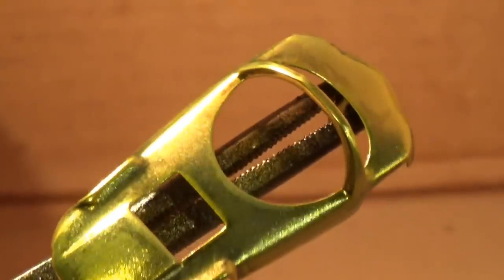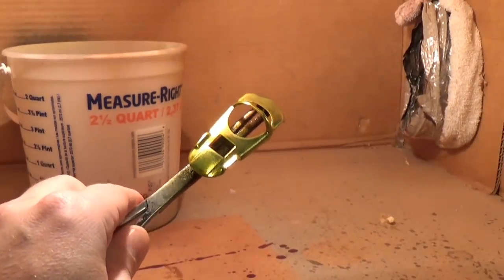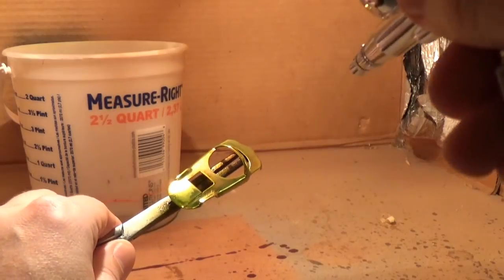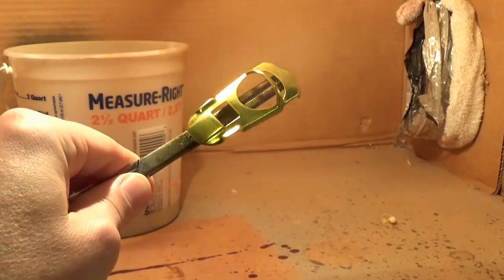A very light first coat is applied and allowed to dry, and then subsequent coats are added, each time allowing for a little more paint to be applied. I stop applying coats when the tone looks correct. Sometimes this takes 10 coats, other times it takes 30. It depends a lot on what color you are applying.